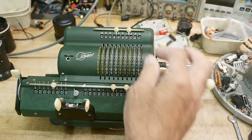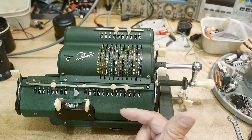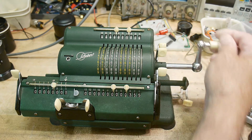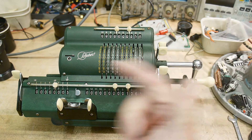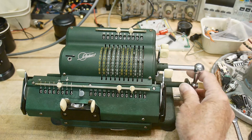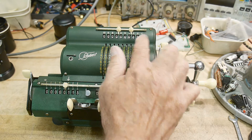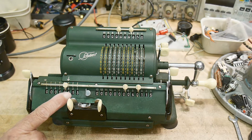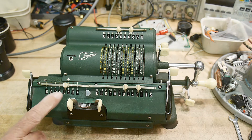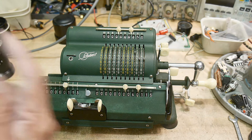Let's do multiplication. We'll put in 355 — we want to multiply that by 113. So we're going to crank it three times. We've multiplied it by the three. Now we want to move the carriage over — we're going to add into the tens column, so we do that once. Now we want to add into the hundreds column, we do that once. So 355 times 113 is 40115. We've done a multiplication and only had to crank it five times: three, then one, then one. That's the way multiplication works.